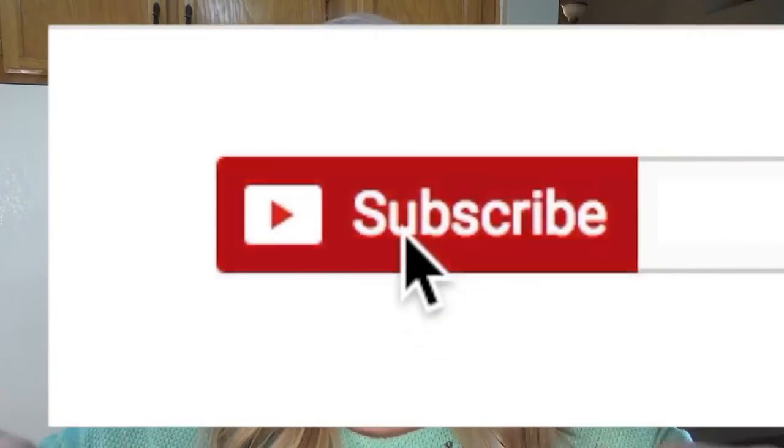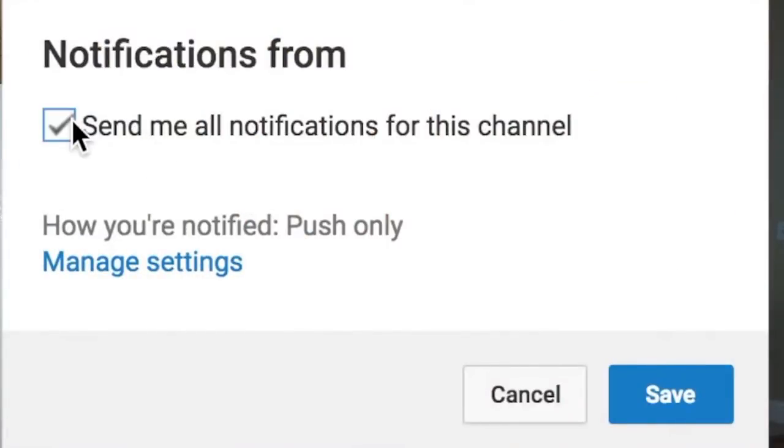Before we get started, if you haven't already subscribed you can do that by hitting the red subscribe button down below. If you are subscribed, hit that notification bell so you'll be notified every time I upload a video. I share a new recipe every Wednesday, so make sure you subscribe.